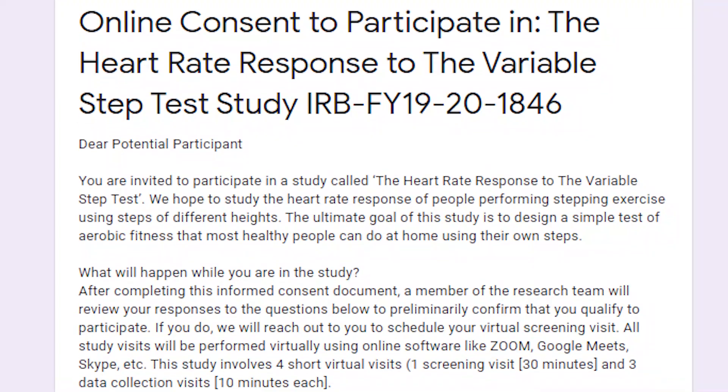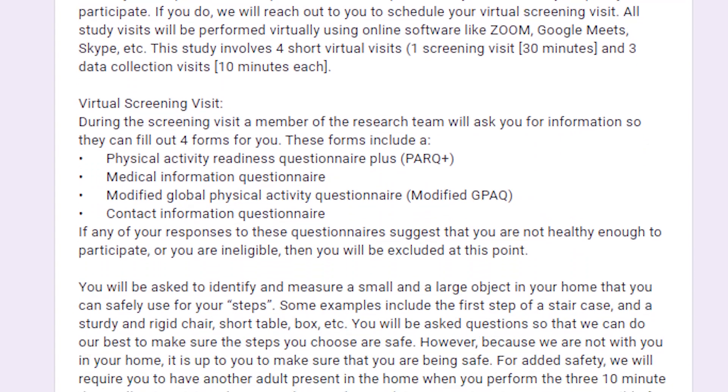If you're interested in potentially participating in this study, please go to the link in the description below this video. That link will take you to an online consent form with more information about this study. If you fill out and submit that online consent form, we'll contact you to see if you have any additional questions and potentially enroll you in the project. Thank you for your time and interest in this study. We hope to be able to enroll you in our project soon.